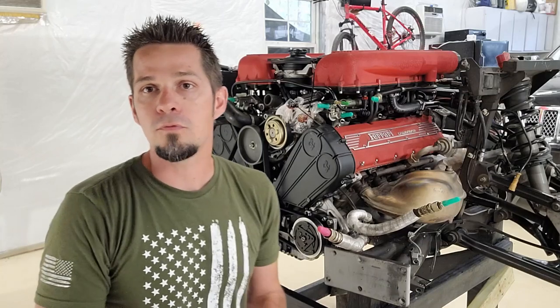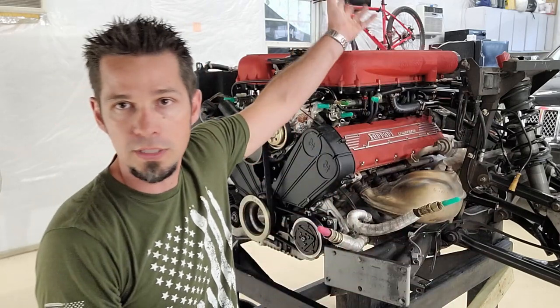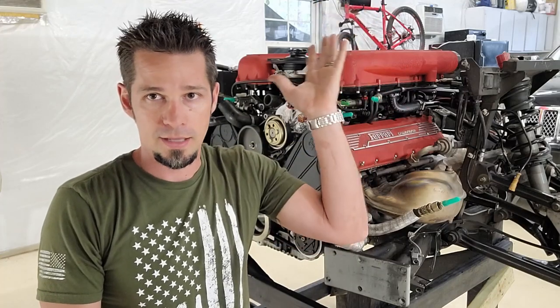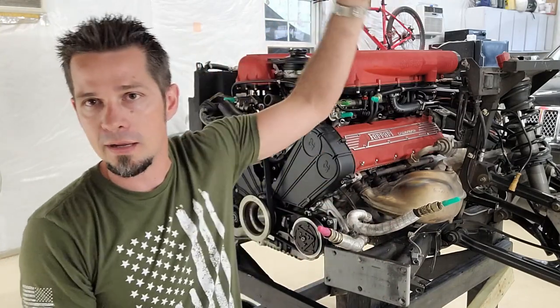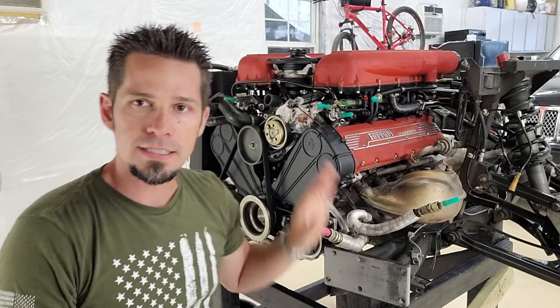A word of warning: when the 355 has its engine out it becomes very, very nose heavy. When you do this service don't put anything in the front trunk because that might off-balance it. With maybe 100 or 50 pounds of force on the tail you can actually lift it up, and that becomes very scary - you could literally drop your 355 on its nose. A lot of people either strap it to the lift or put weights at the back so that doesn't happen.